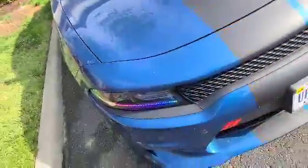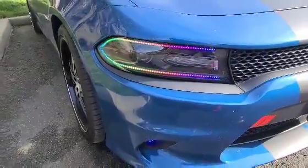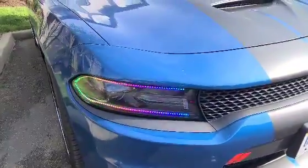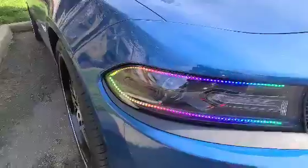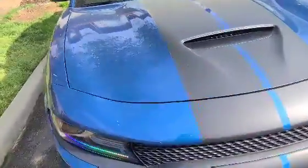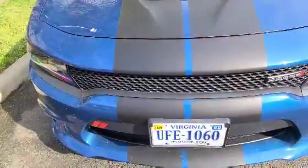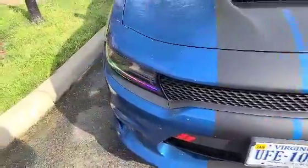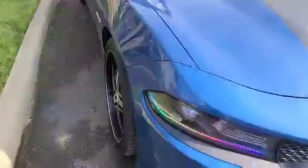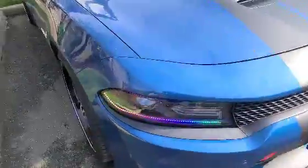The last mod — the headlights. They change different colors and have different modes, but I can't show that right now because I'm filming on my phone. I got the headlights done, the hood scoop done, the grill done, and the underglow. So all my lights are the headlights, hood scoop, grill, and underglow — all that is done.